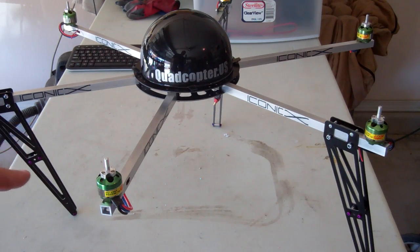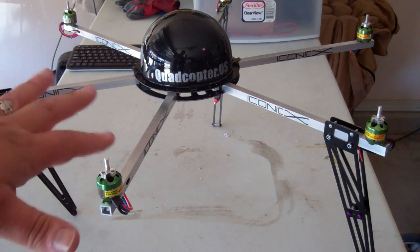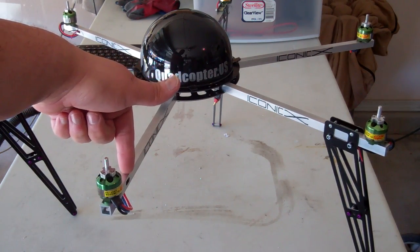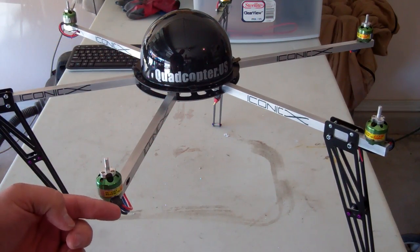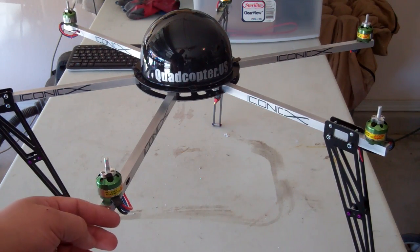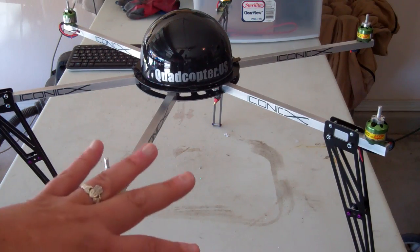I've been making these Iconic Hexas — they're going to be called Iconic Hexas. These are simple, half-inch square tubing arms with G10 extended 10-inch legs to give you plenty of room underneath for a camera and whatnot. These are precision-cut arms, meaning I drew up the file, the templates, and then all the motor holes, the wiring holes — the length is all cut on my router. So everything is spaced correctly and drilled out clean. Nothing hand-done on the arms itself, just so that the build is clean.